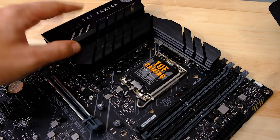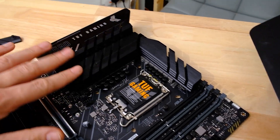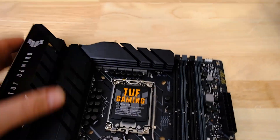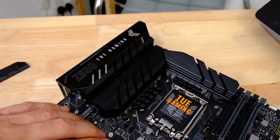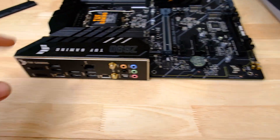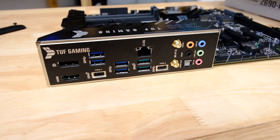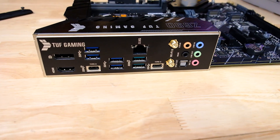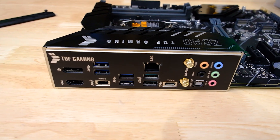There are pretty beefy heatsinks for the VRMs and power circuitry — two large heatsinks, with a particularly large one on one side and a smaller one on the other. They're not connected via a heat pipe, so you're not spreading the load like you would on the Maximus Hero board, but the heatsinks are enormous. Down at the IO panel, you've got display outputs if you want to use onboard graphics, either for troubleshooting or if you don't need a graphics card.